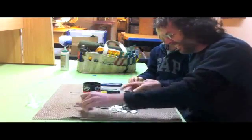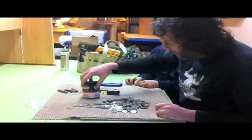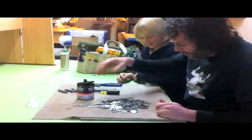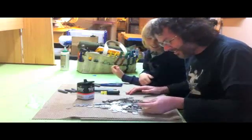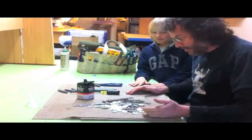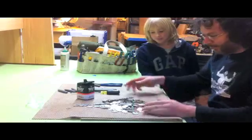Quarters?! Holy cow, what the heck? Not only are we going to save on batteries here, we're going to make some money! Quarters? What the heck? All right, we're going to count this up and we'll be right back.